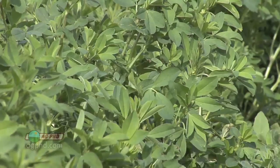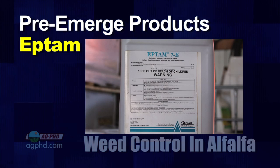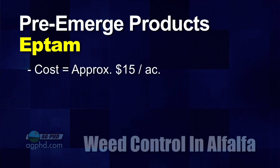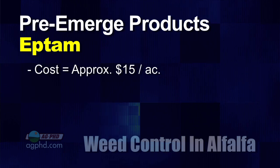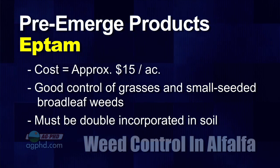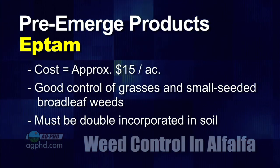Let's focus on conventional alfalfa for today's discussion. The most important thing is getting a good stand established. I like Eptam a lot — I'll use it at a very strong rate and put it down pre-emerge. Yes, it's going to be expensive, around $15 an acre or maybe a little more. A good strong rate of Eptam will get all the grass under control and a lot of the small seeded broadleaves. The biggest problem with Eptam is it has to be double incorporated — it has very high vapor pressure, so don't spray it on and then work it in even an hour later, because most of the product will be gone.